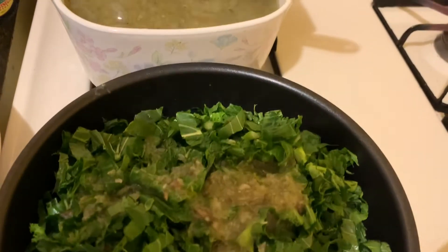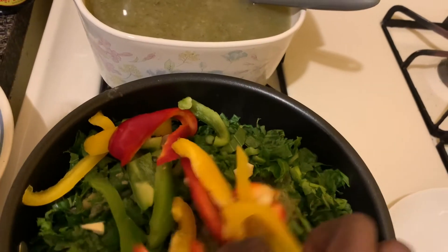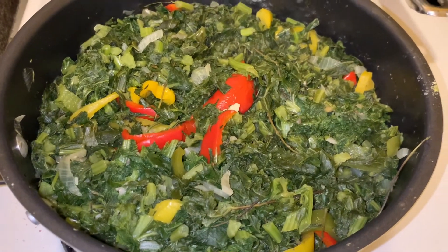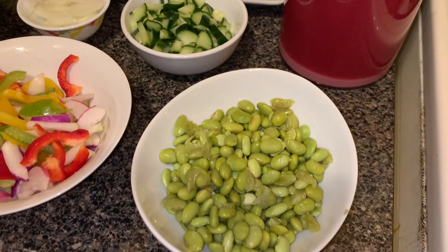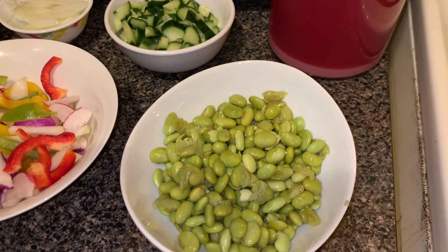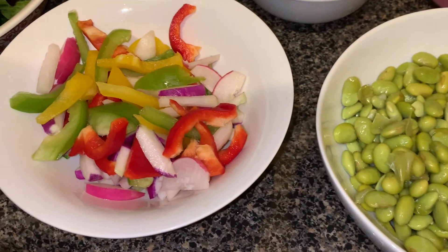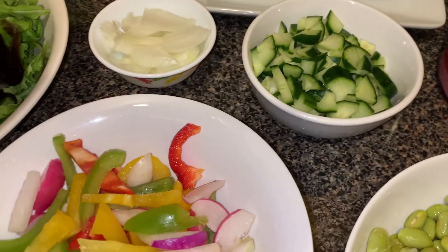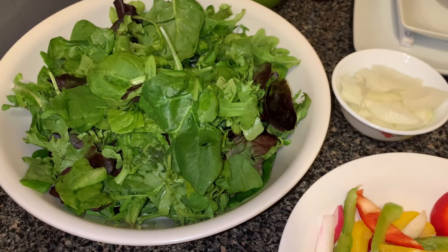I'm gonna add my peppers, my garlic, my onion, then I will cover it for a few minutes. This is the steamed vegetable — it is finished. These are the ingredients for the salad: beans, bell peppers, radish, cucumber, onions, arugula, and spring mix.